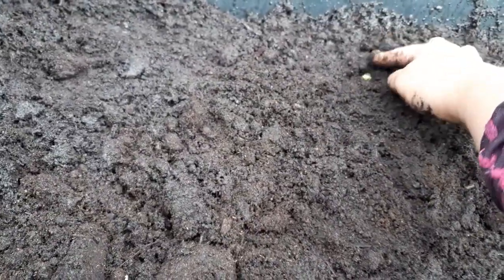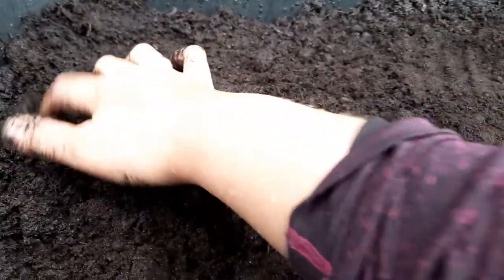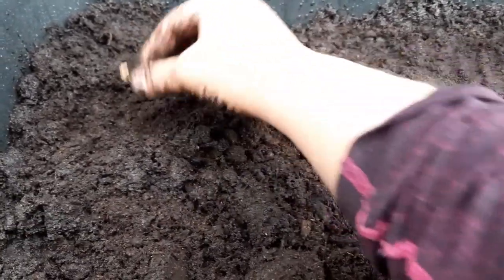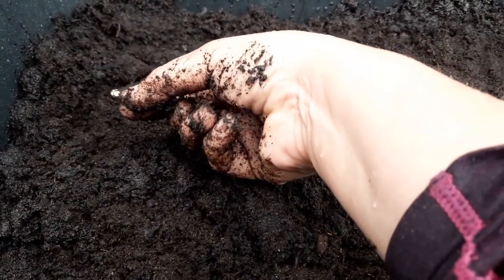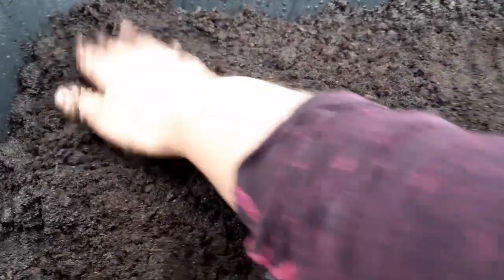I'm not going to water this, I'll just let the rain do it. Back here you can see I planted some peas — I dug a trench, sprinkled the peas in, and covered them up with my hands. I put a couple of pumpkin seeds here as well. The best way for me to get germination is to plant them skinny side up. If you lay them flat they tend to rot, but if you plant them tall and skinny they tend to get it together.